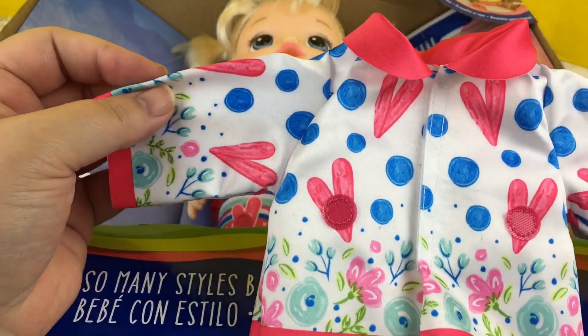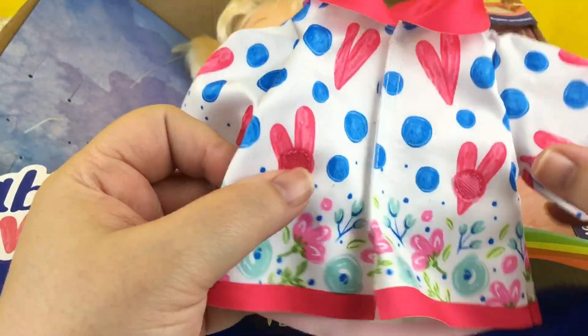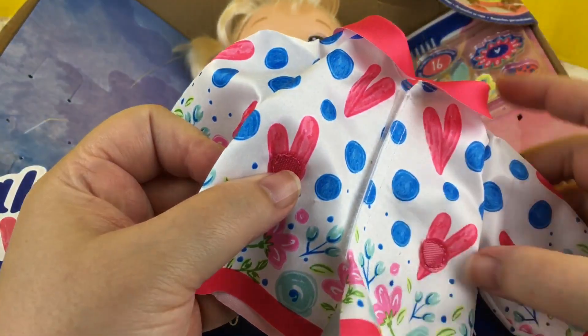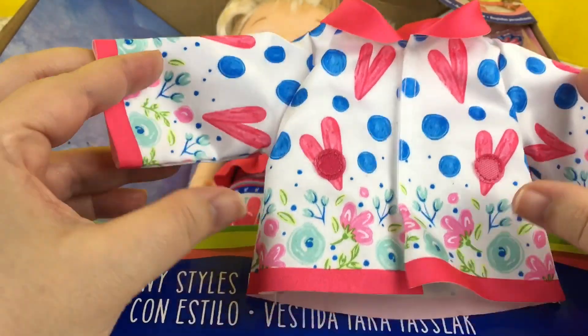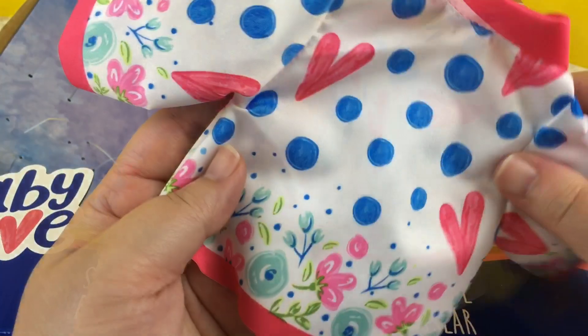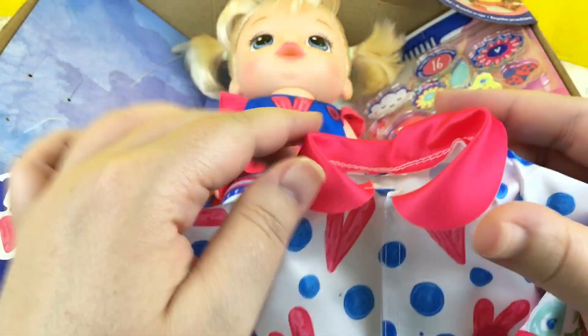She also comes with this little rain jacket, and it comes with velcro tabs so it can be decorated. It's really cute with hearts and polka dots and flowers. Very sweet, with a little pink collar.